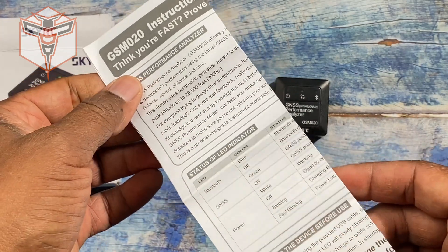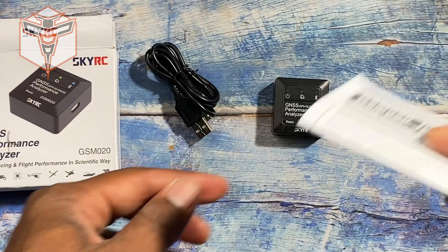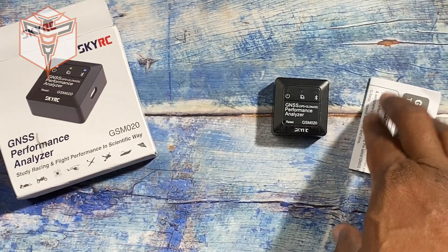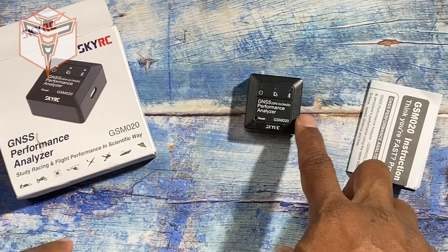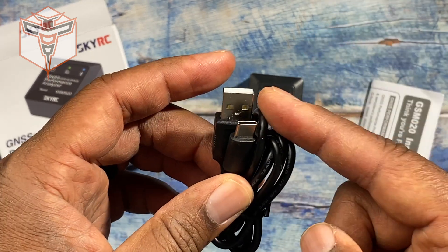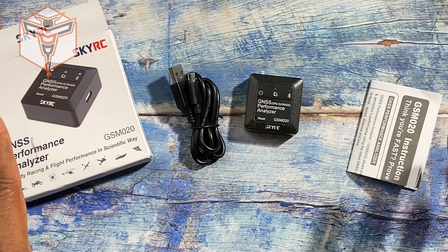It comes with this nice little pamphlet to show you how to use it, and you'll need to download the app in order to access it. Then you have your USB-C charging cable, and that's basically all that comes in the box.